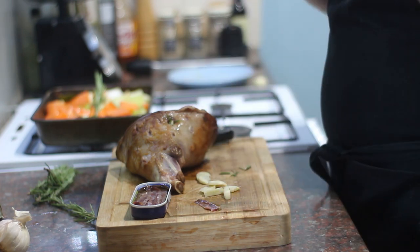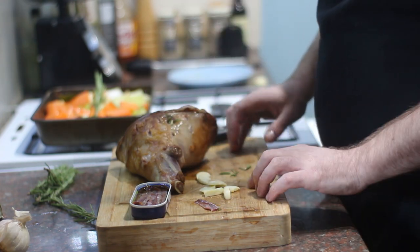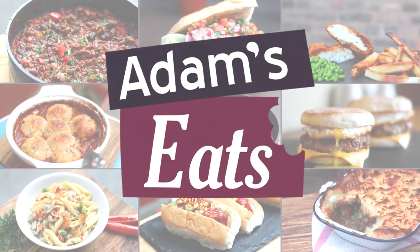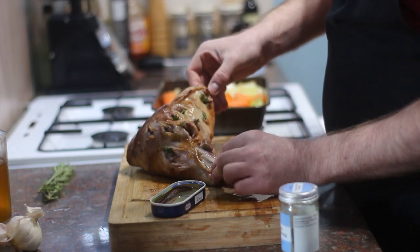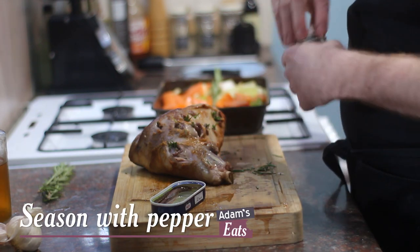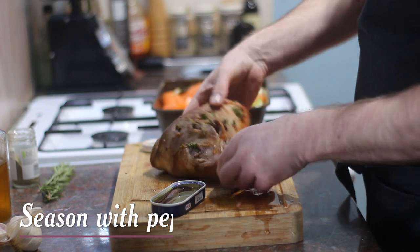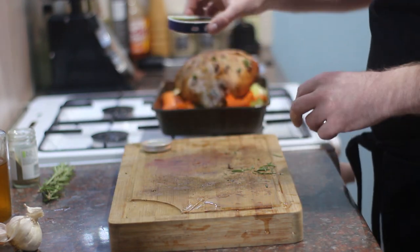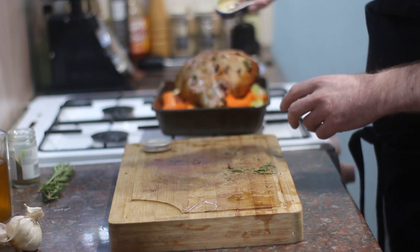And then all you need to do is just do the same with the rest of the garlic, anchovies and rosemary, all the way across the lamb. Then we're ready to put it in a tray, bit of stock, bit of red wine, bang it in the oven. So as you can see, I've put all the rosemary, garlic and anchovy in all those little holes. Now I'm just going to season up with some pepper, and then I'm going to get that onto our roasting tray with all our veg. Then I'm going to drizzle over some of that oil that the anchovies came in — just a little bit for extra flavour.